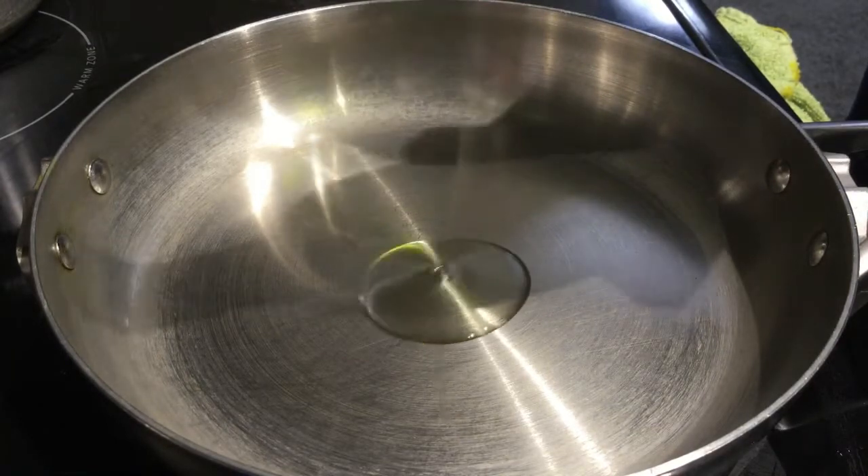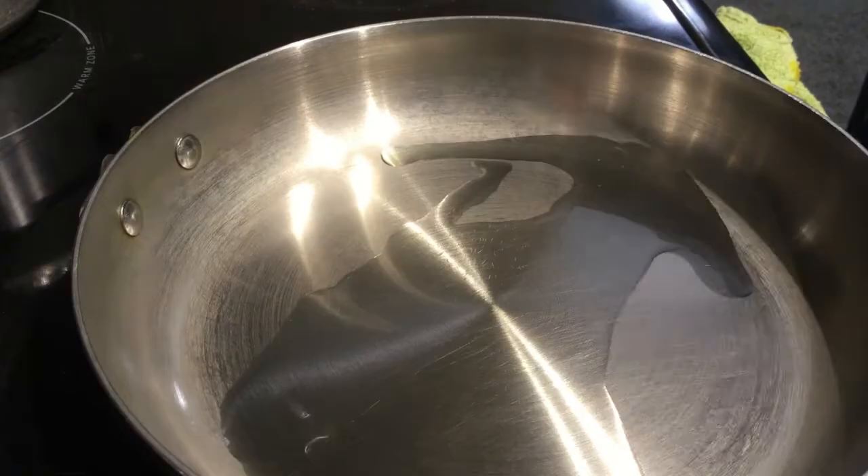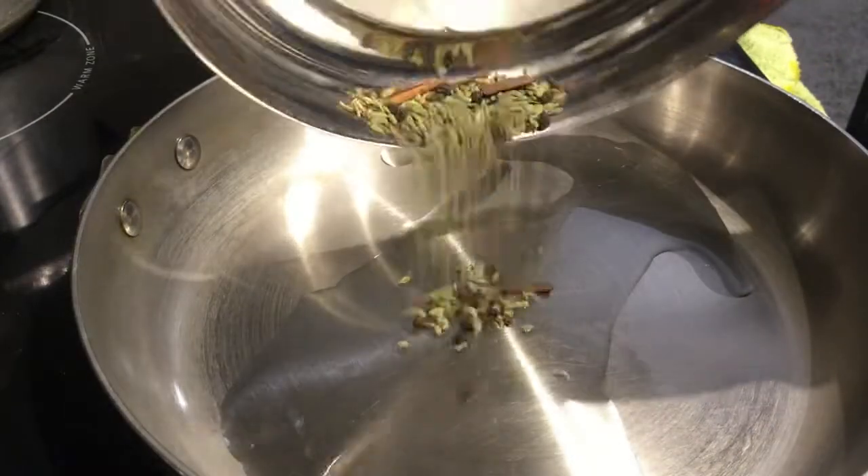Next, we will add some oil in a pan — I will use avocado oil. Then we will add whole spices to the pan.